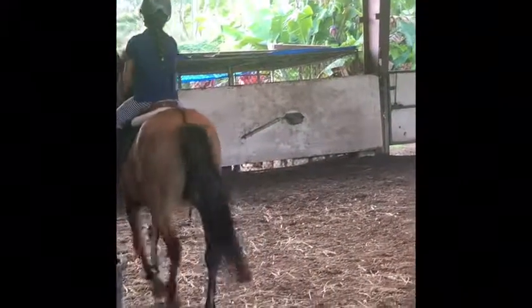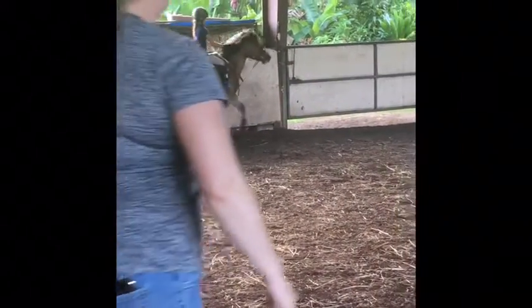Push your left heel down a little bit more. Your right heel looks great.